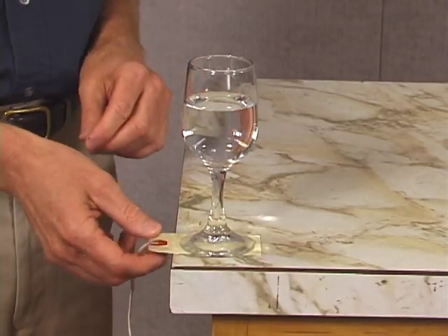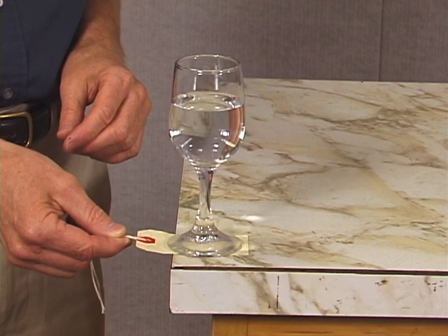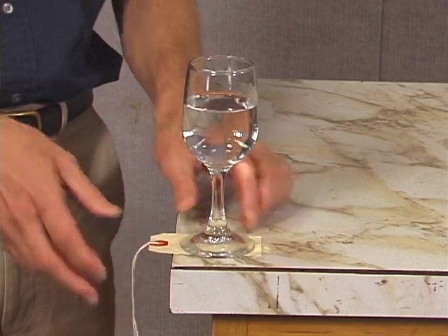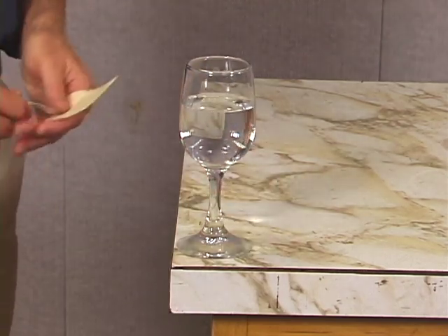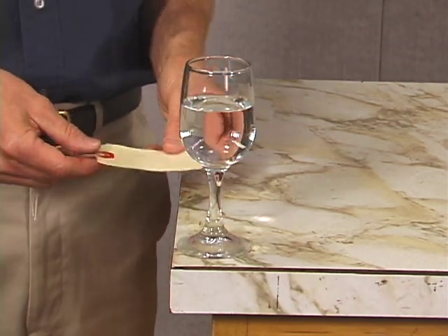This is often explained as a demonstration of the principle of inertia. However, there's much more to it than that. If I pull slowly, the glass moves right along with the tag and I can pull it right off the edge of the table. Even when I pull the tag quickly, the glass will move some. Watch closely. So the glass shifted toward the table when the tag was pulled out.